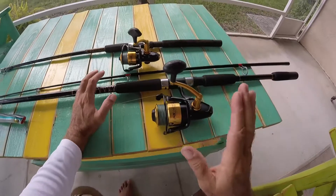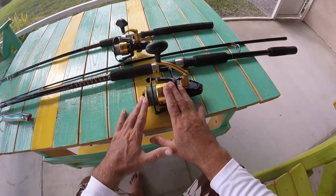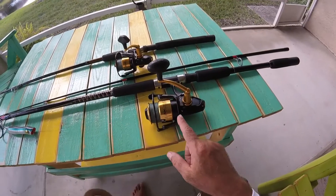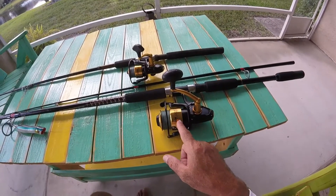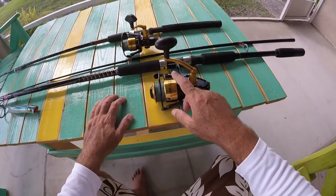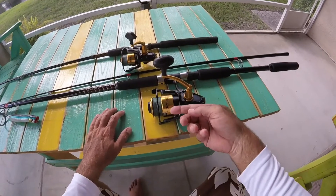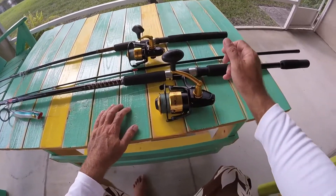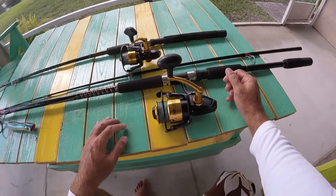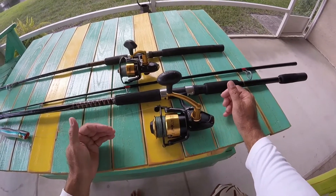It was kind of a fluke. I needed a big 5500 size reel for some of these sharks and tarpon I was catching, and it was such a cheap sale — basically last year's model. I bought this at the end of last year, so right now it's December and I've had it for a year now. I'm a big fan, I'm telling you right now.